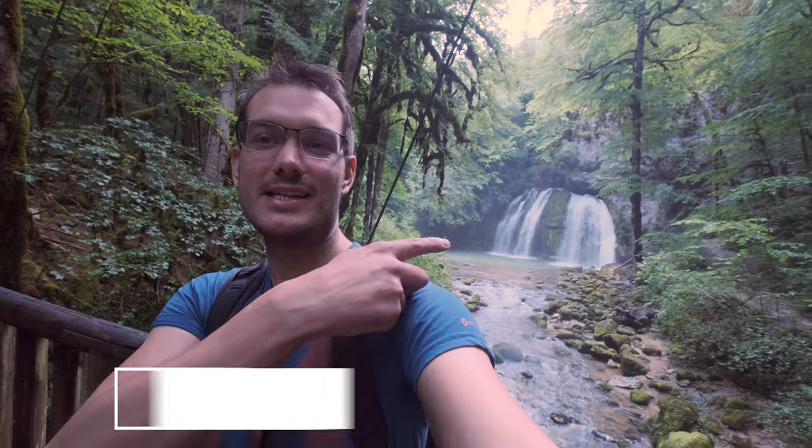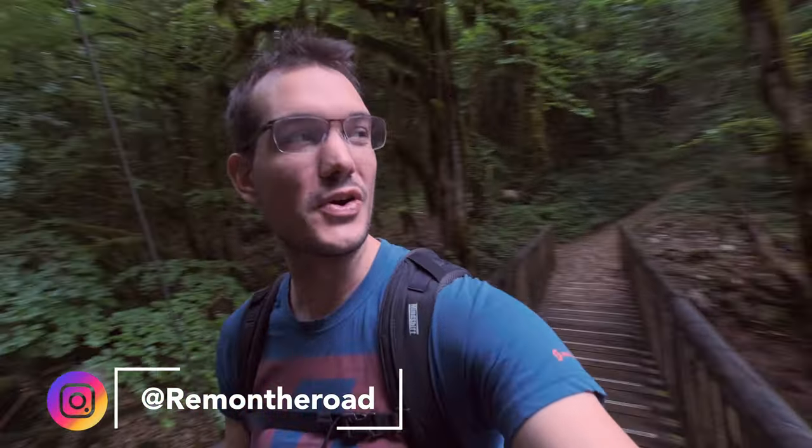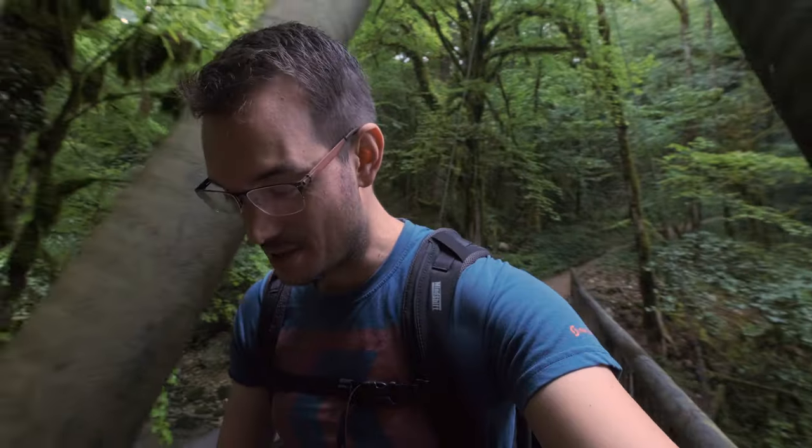Yeah, that's the one! Here on the camera it kind of looks very small but it's not that small. I'm using a wide angle at 10 millimeters so it kind of looks small, but trust me it's not. That's the one I'm going to capture today and show you some compositions.